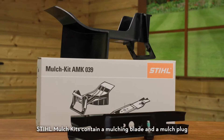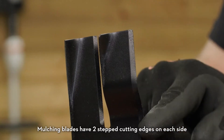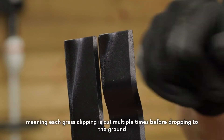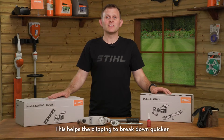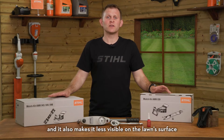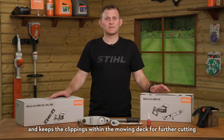STIHL mulch kits contain a mulching blade and a mulching plug. Mulching blades have two stepped cutting edges on each side, meaning each grass clipping is cut multiple times before dropping to the ground. This helps the clipping break down quicker and makes it less visible on the lawn surface. The mulch plug blocks the grass chute and keeps the clippings within the mowing deck for further cutting.